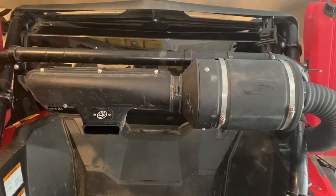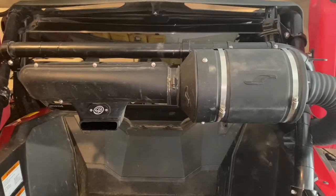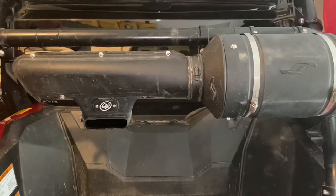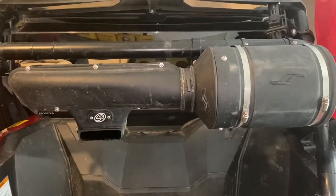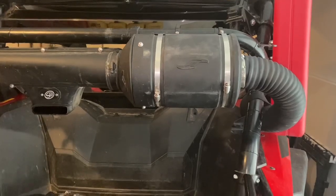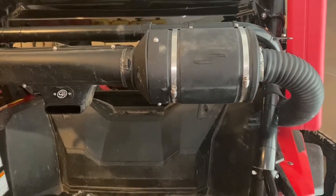Before I show you step-by-step how to complete this project, there's one item I want to bring to your attention: possible warranty issues. If you haven't watched my interview with Jackson Racing a couple months ago, I'll put the link in the description. Basically, they were saying how an accessory cannot void the warranty — specifically that the Jackson Racing Turbo Kit cannot legally void the warranty you have with Honda, whether it's the one-year or extended warranty.